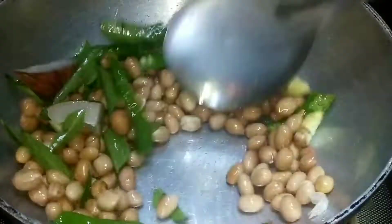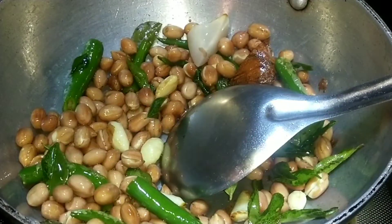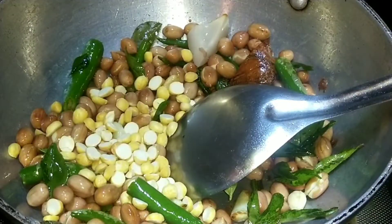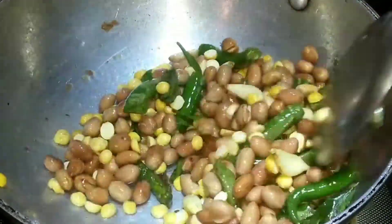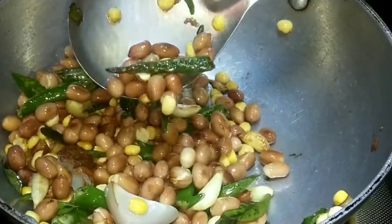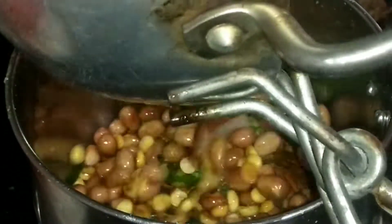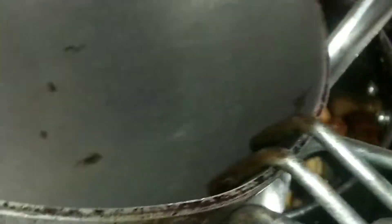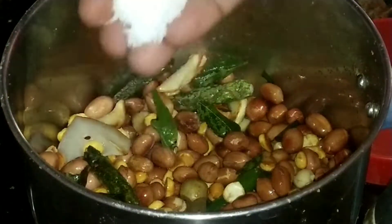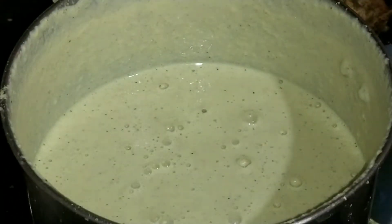Add 3 to 4 spoons of flour. You have to add the flour. Now we will have to fry the flour. We will mix it together and grind the flour.